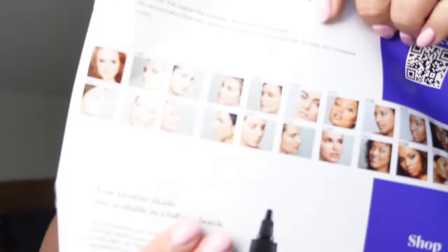We're just going to go for it. It also has a little sheet for what the foundations look like. I'm pretty tan right now — actually super tan, which is weird. I'm going to go for N40. Actually, yeah, let's do 35. 35 looks promising.